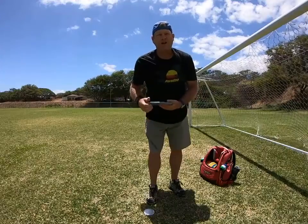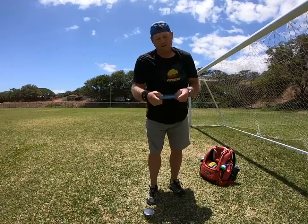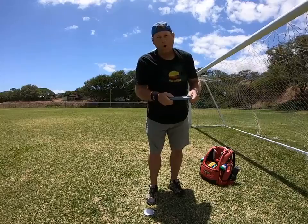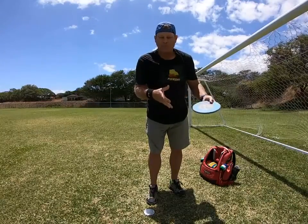So today I wanted to discuss: does the disc rip out of your hands when you throw it, or do you let go of the disc when you throw it?